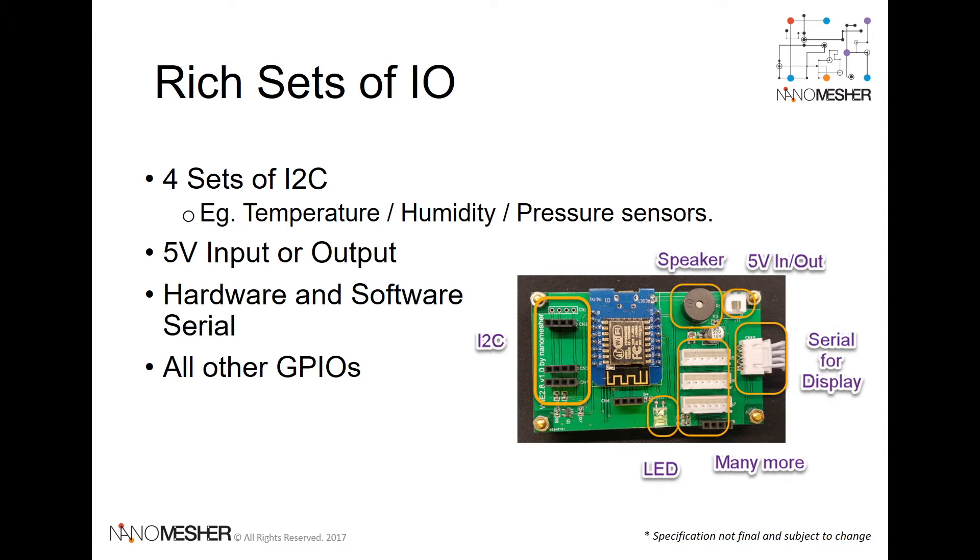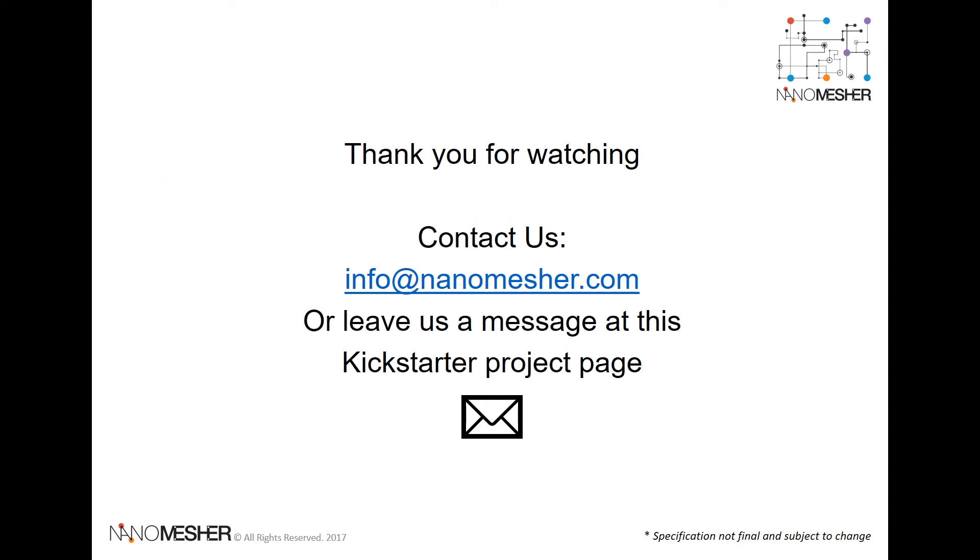As mentioned earlier, the Ninomeasure HMI is completely extendable with a rich set of I/O such as digital and analog I/O, I2C, and serial port. A detailed pin-out diagram will be provided as part of the rewards. Thank you for watching. Please send us an email or leave us a message on Kickstarter if you have any questions. Goodbye.